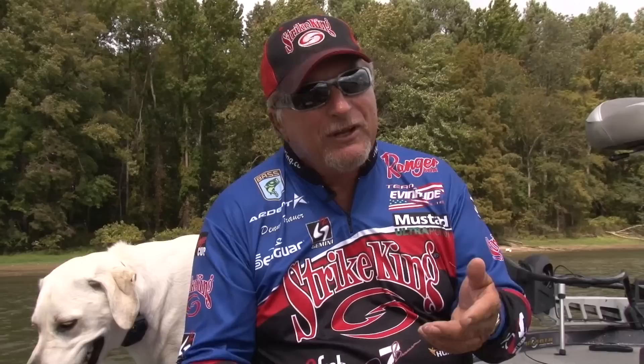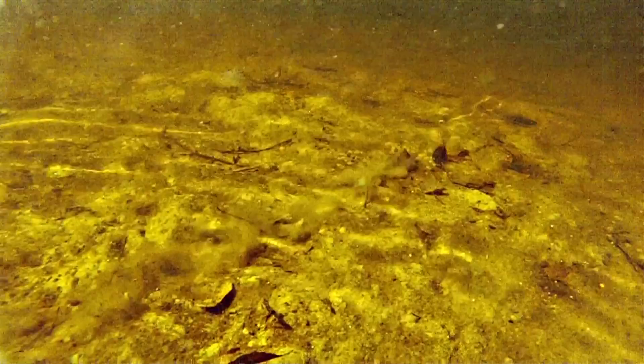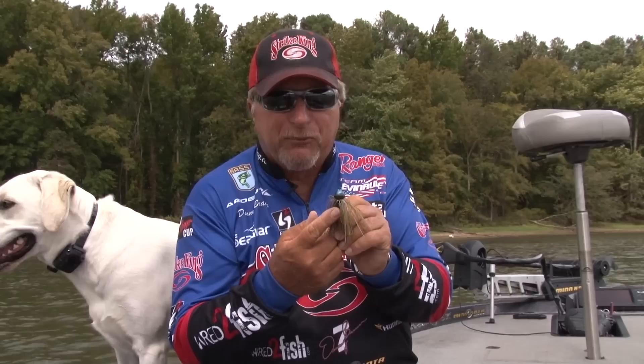The reason we brought it out is there's a lot of times where a football jig, fished down deep, is getting hung up in grass or getting hung up in wood. It's great for pulling across clay bottoms and gravel bottoms, but when you get into a little heavier cover, we wanted something that was a little friendlier to come through hard structure and brush piles.